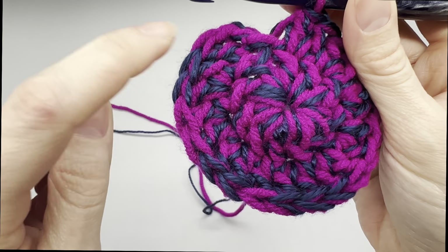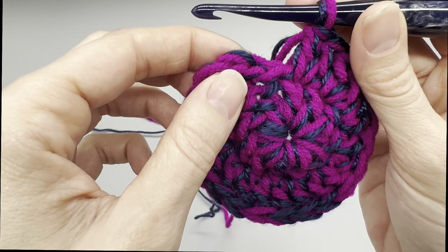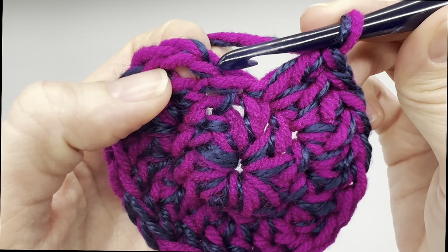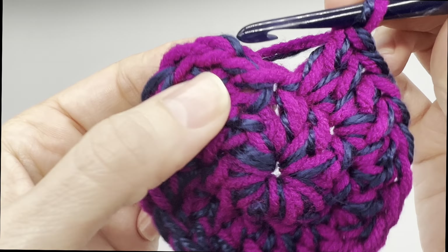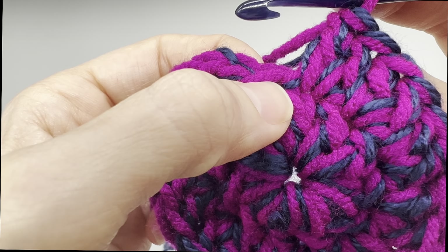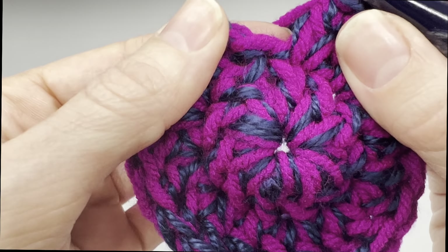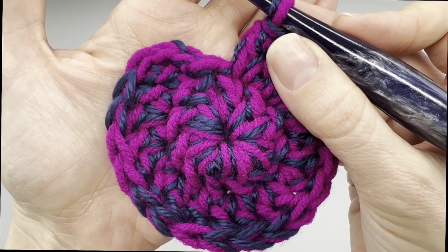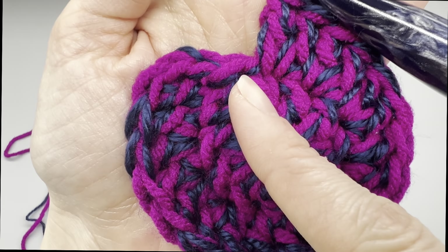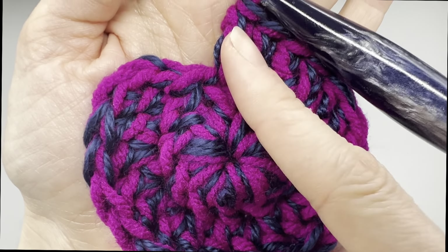At this point you will have a total of 21 double crochets plus this chain two, which equals 21 because we are counting that as a stitch. Now like we did before, we're going to join into the top of that chain. Make sure you count your stitches because I don't want you to accidentally go into the slip stitch and have too many stitches. That is my one big tip for beginners: make sure you're not double crocheting into the slip stitch and increasing by too many stitches.